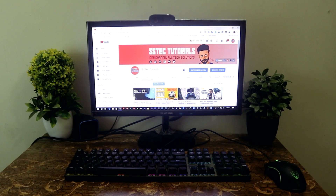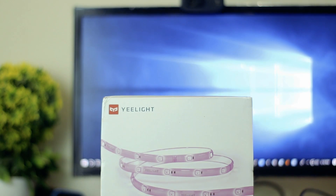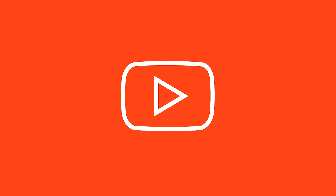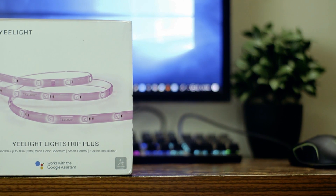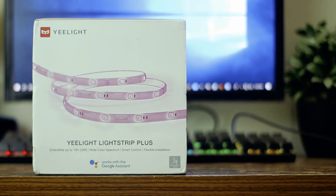This Xiaomi E-Lite Smart LED Strip, only 40 US dollars, can change your normal computer desk from this to this. I'm Mehdi Shaqeel and you are watching SSTech Tutorial. This Xiaomi E-Lite LED Strip Plus is the best alternative of Philips LED Strip at a very affordable price.